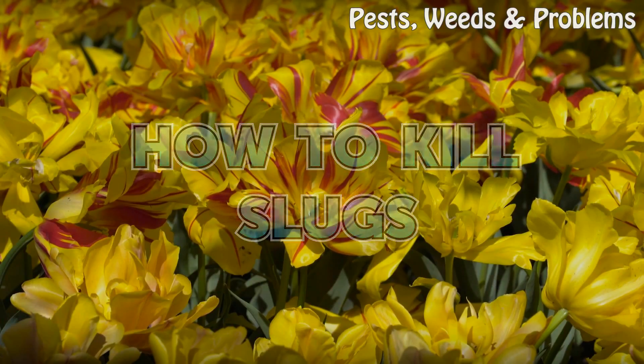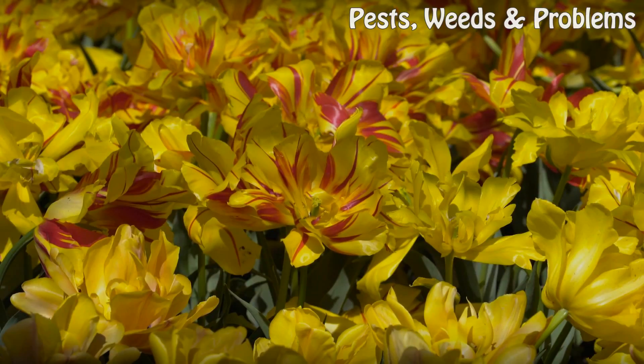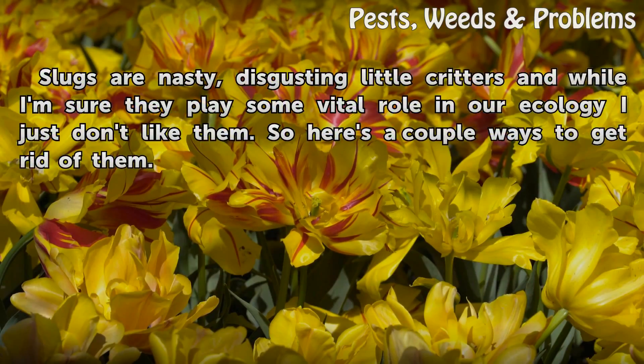How to kill slugs. Slugs are nasty, disgusting little critters, and while I'm sure they play some vital role in our ecology, I just don't like them. So here's a couple ways to get rid of them.